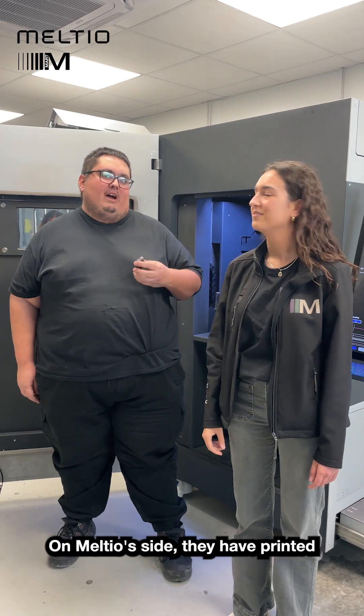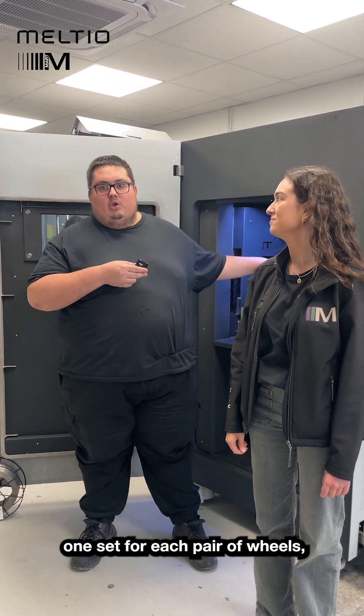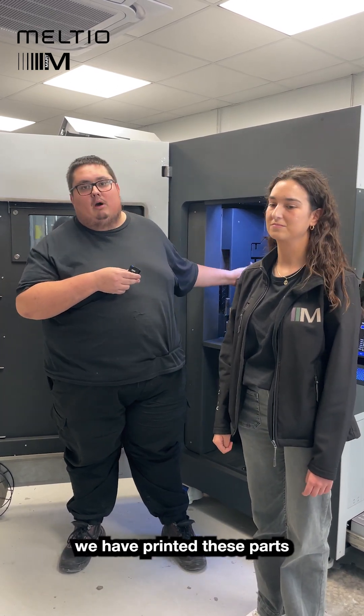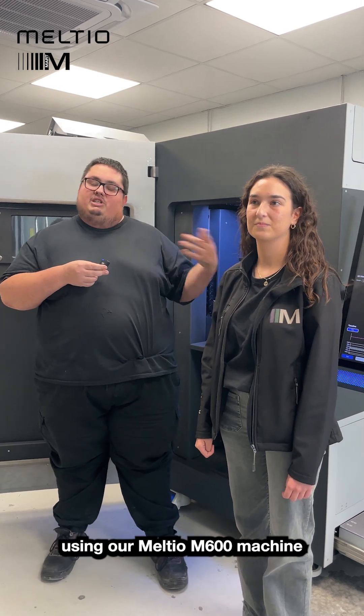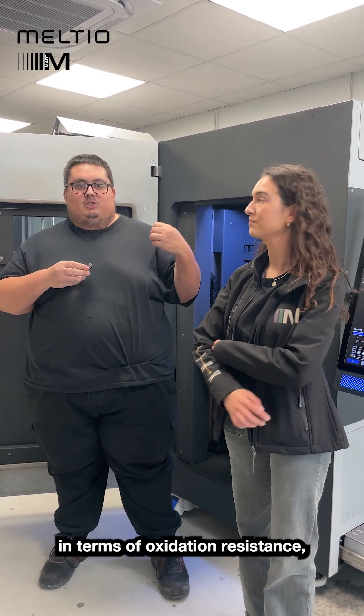From the side of Meltio, we have printed for Mart the car knuckle — one set for each pair of wheels — and we have printed these parts in titanium 64. On our machine, the M600, which gives us great quality in terms of oxidation resistance.